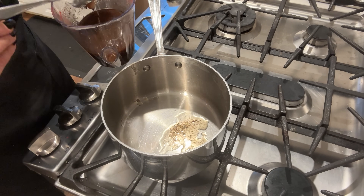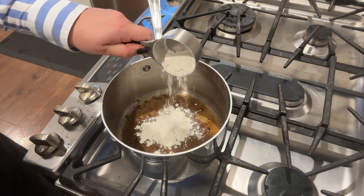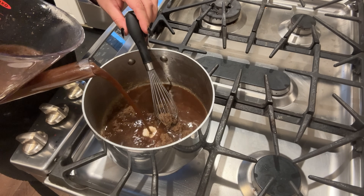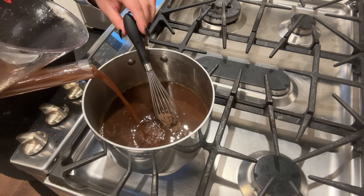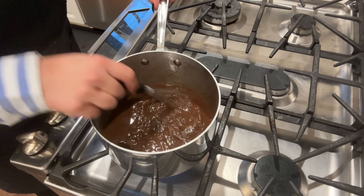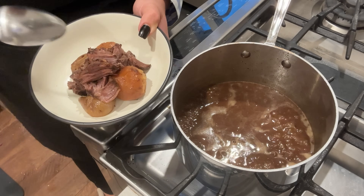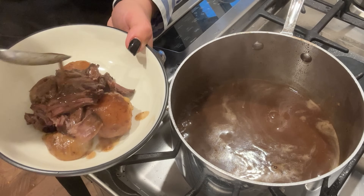I pour the drippings into my fat separator and use the fat to make a roux — some of the excess fat with flour, cooked for a minute or two — then add the rest of the broth and red wine mixture and cook until thick, rich, and velvety. I taste for seasoning and adjust as needed. On this night I made a fresh grated carrot salad to go alongside — I had just harvested sweet carrots from the garden and thought that brightness would go well with the rich, creamy gravy, meat, and potatoes. It was a perfect dinner after a long day in the kitchen.